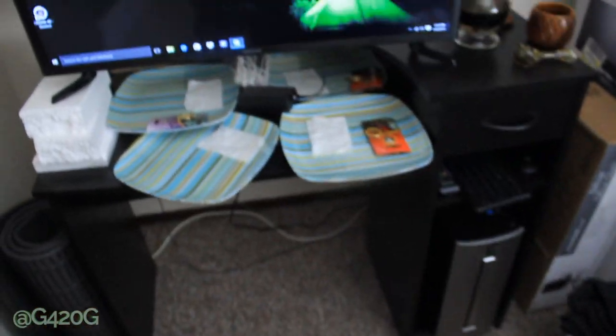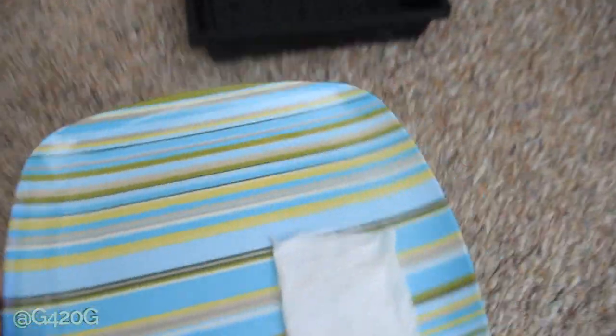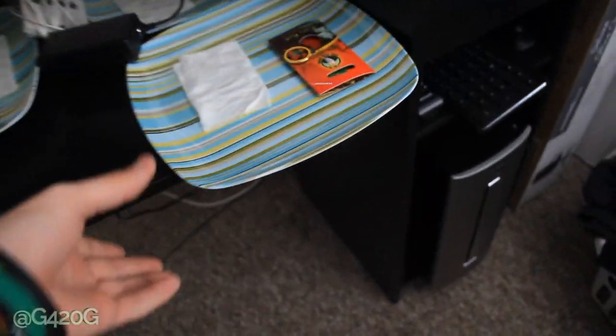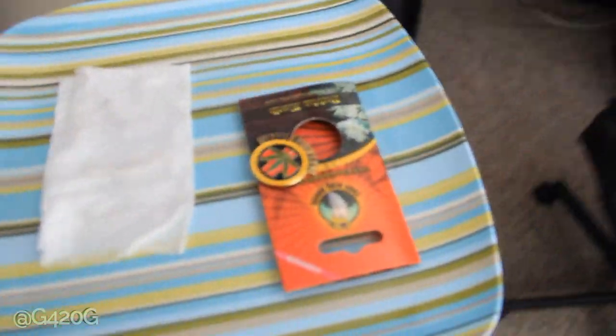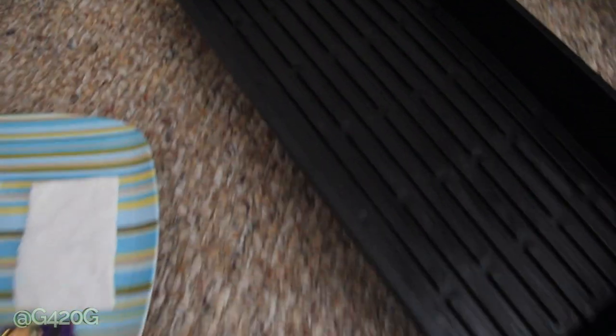We're going to take our plates over here. I haven't actually added any water to our paper towels — they have stayed moist through the night, and that's how I know the temperatures were too cold. These paper towels should be drying out. We're going to take a look at our seeds and get them labeled and placed into their new home to finish germination.